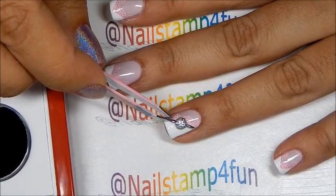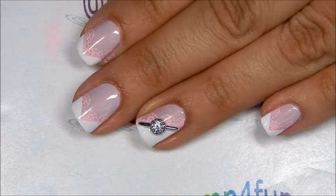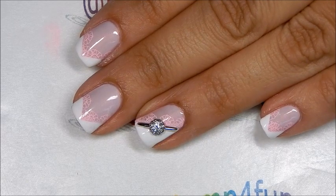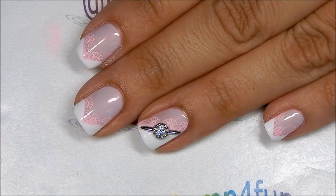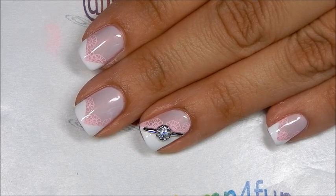Now we have to let that dry, and here's the final results! What do you guys think? Let me know in the comment section below. I hope you guys have a wonderful day. Please take care and happy stamping — bye!